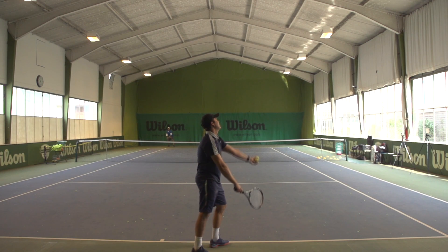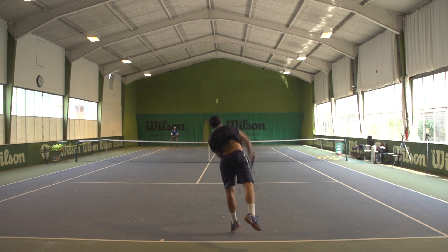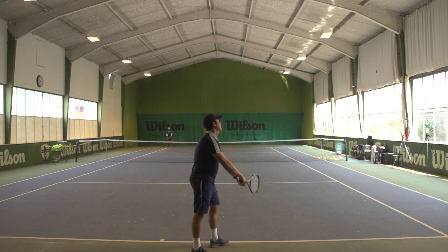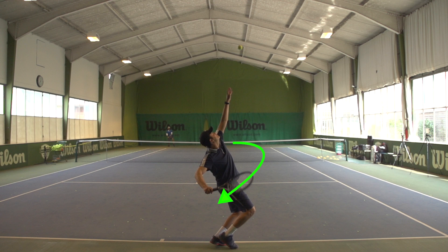Hey guys, this is James from the OTI coaching team. Let's take a closer look at this in super slow motion. Greg begins by turning his upper body away from the target, getting into this fully coiled position right here. As you can see, Greg has got his elbow into this key position here, creating this line between his elbow and both shoulders.